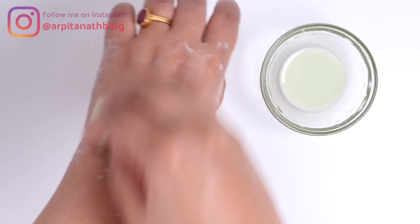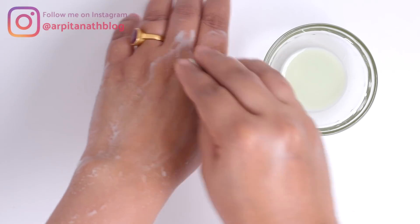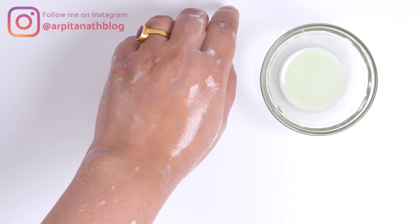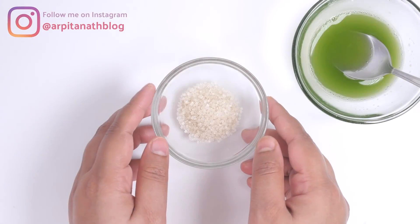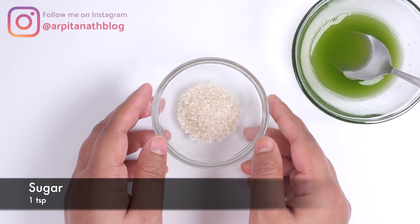Rub your face with the cotton ball for two to three minutes in circular motion. Before starting this facial, make sure your face is clean and free of any makeup or moisturizer. This step will remove excess oil, dirt, and impurities from deep within your skin. After rubbing for two to three minutes, wash your face with normal or cool water.